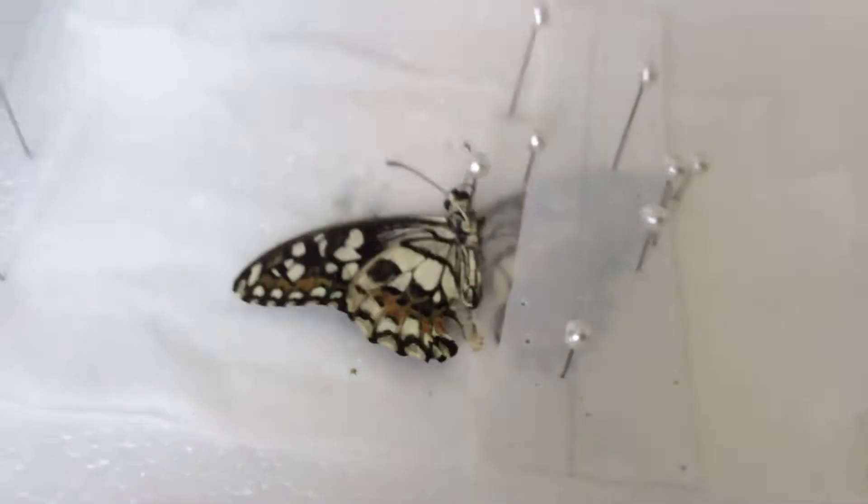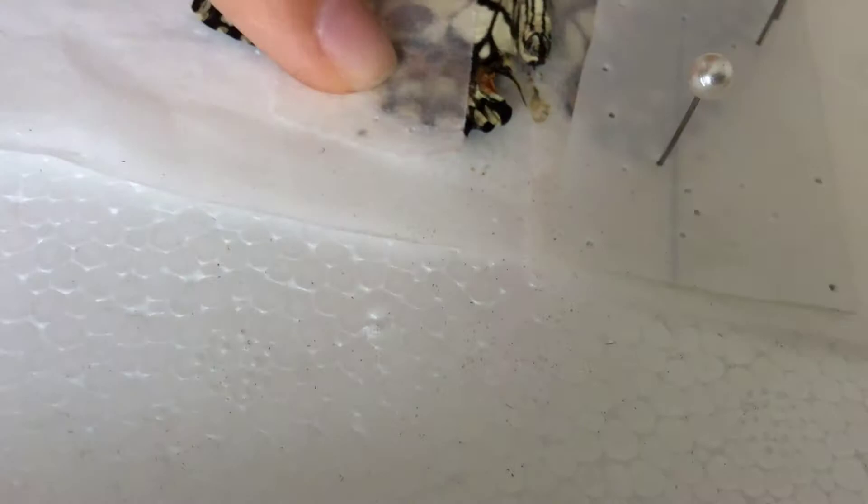So, the first thing you're going to want to do is take your parchment paper slide and place it over the wing. Then you're going to want to pin your parchment paper slide in place. After that, you're going to leave half open and carefully adjust your butterfly's wing until whatever shape you wanted.